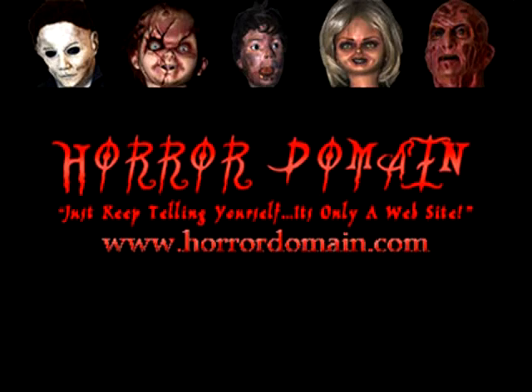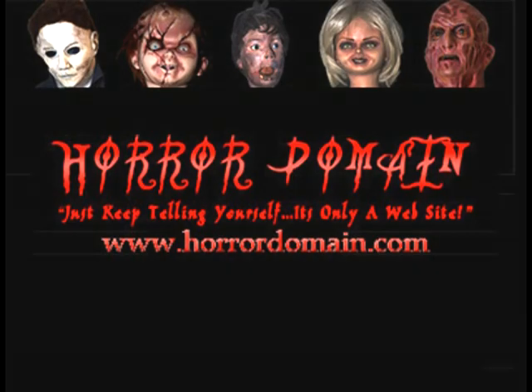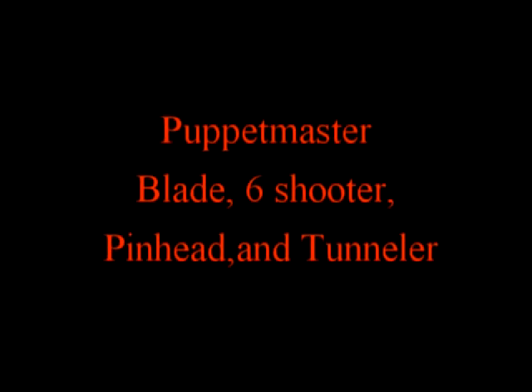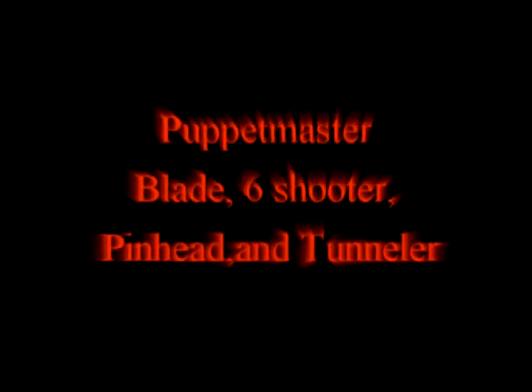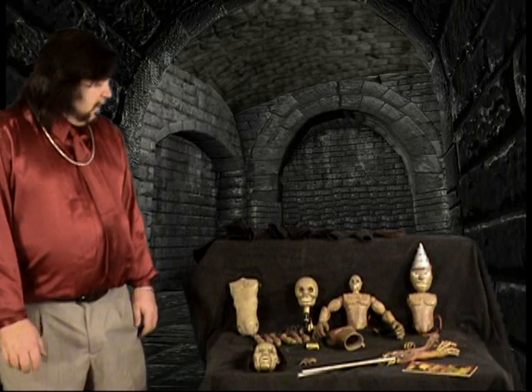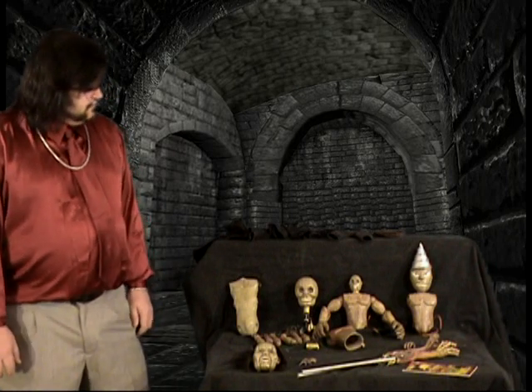HorrorDomain.com! Just keep telling yourself, it's only a website. Friends, let's take a look at my Puppet Master collection. All of these props are from the later films.